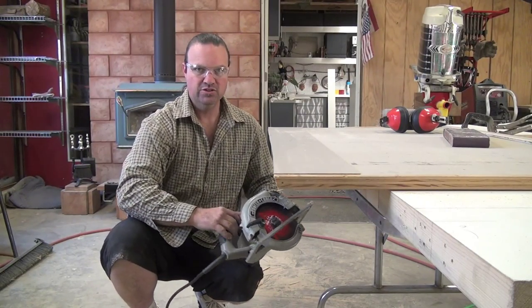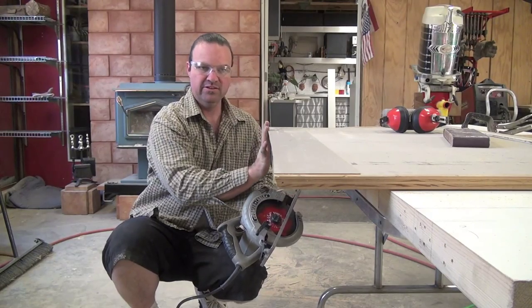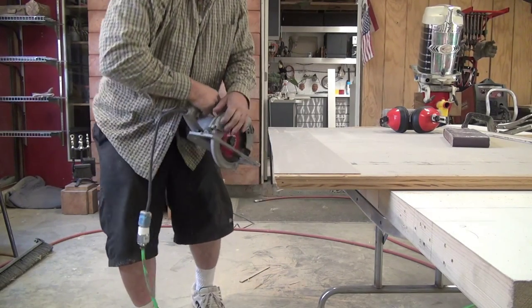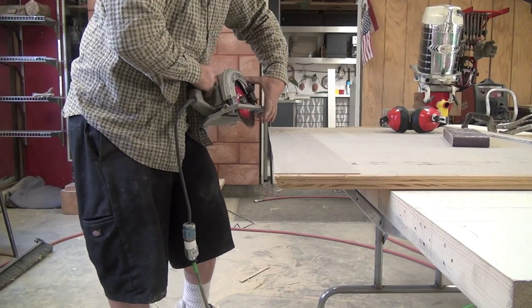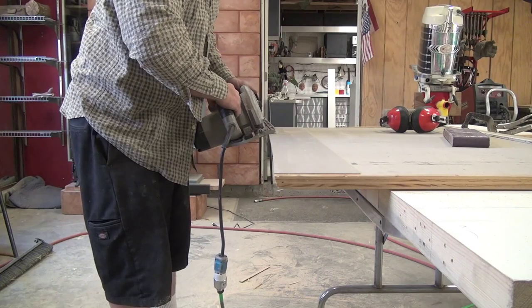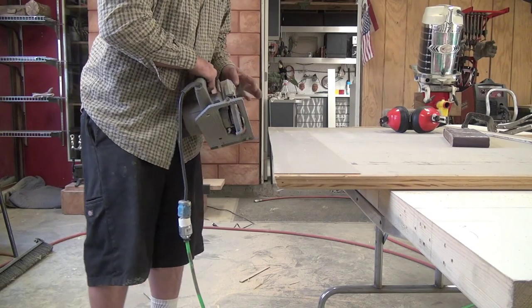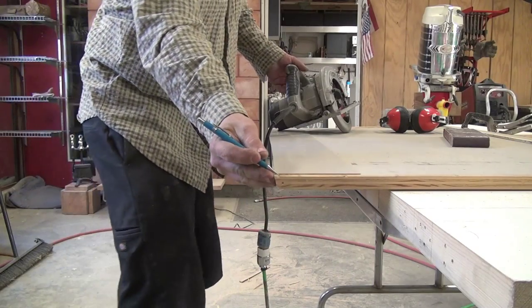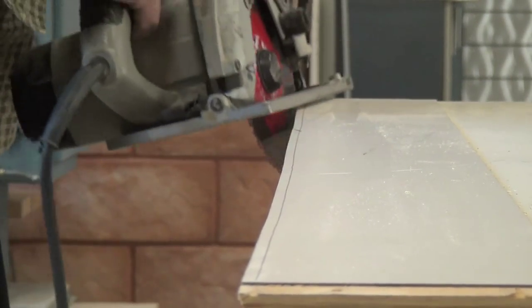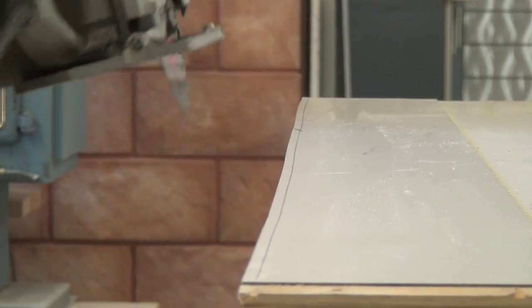Now I'm going to do another pass. I'll try to zoom the camera so you can get this angle here. Hopefully you can see as the blade comes up on the return. Hopefully you can see how I'm beveling it a little bit and pulling it away. Maybe I'll reposition the camera and take a couple passes. Put another line here.